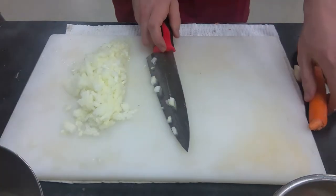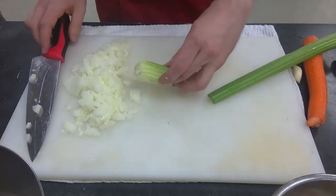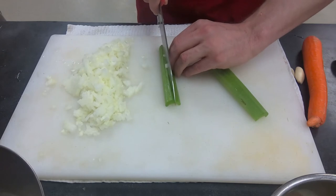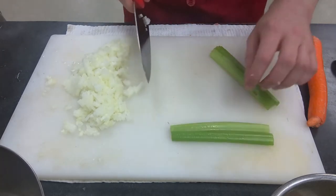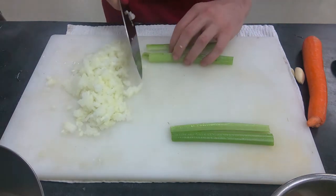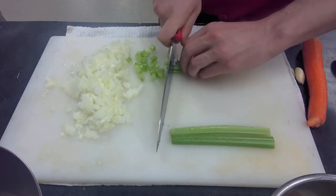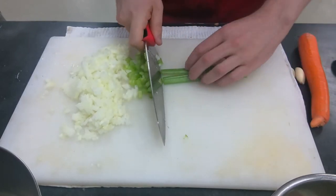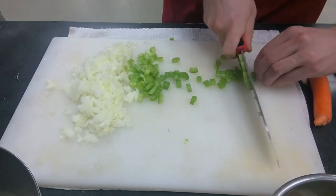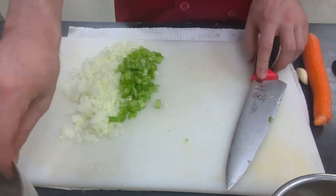Next is celery — much simpler. Top and tail it by cutting off both ends, then cut into two manageable pieces. Slice it in half, then into thirds, and cut right through, keeping fingers curled and thumb peeled back. For those cooking in person, this lab will definitely test your knife skills. Get that into the bowl.